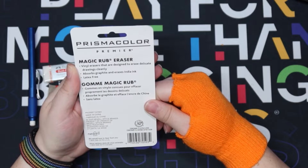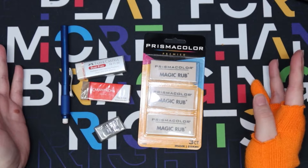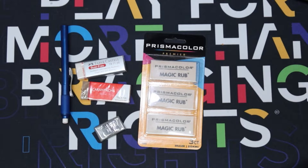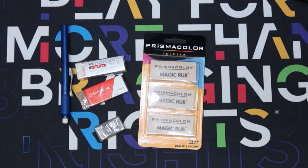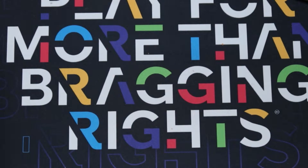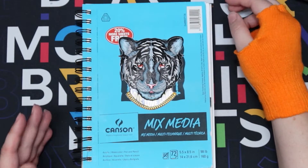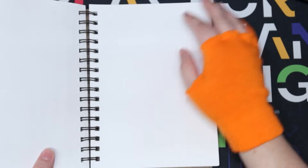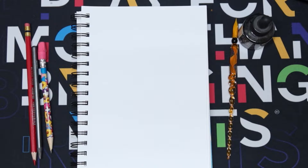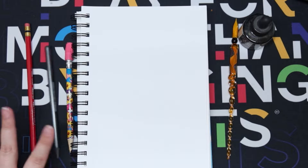Let me know which one you're most excited about in the comments right now. For me, I'm interested in seeing it erase india ink and also erase cleanly without disturbing my line work. First we have to have something to erase. I'm going to use my mixed media Canson paper because my sketchbook paper is almost transparent - I don't think the tests would be fair on that kind of paper.